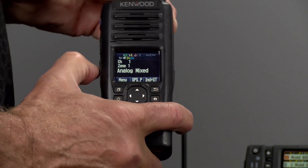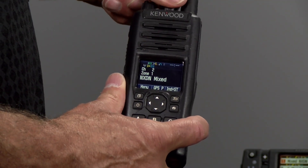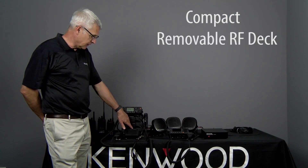We also have the VHF, which gives you analog, analog mixed, NXDN mixed, and also P25 mixed. The benefits of this configuration is that you can have a control head which doesn't take up very much room on the dash.